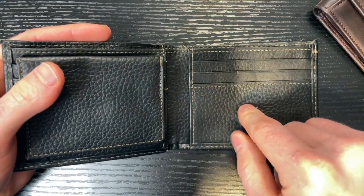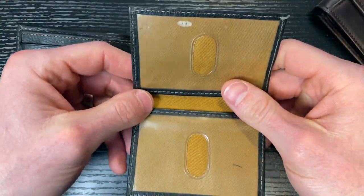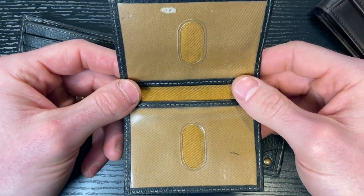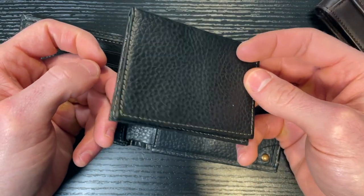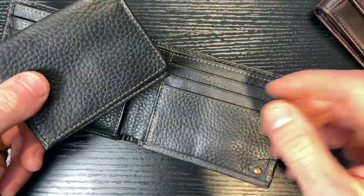The thing that makes this stand out over the front pocket wallet is the versatility of it. The ID window comes out, which could be good or bad. But if you wanted to use something as a front pocket wallet — say you're going somewhere wearing dress clothes and you don't want a big bulge in your front pocket — put your ID, your cards, cash, whatever in here, and this can just act as a front pocket wallet in addition to this. So you really have the versatility of either.